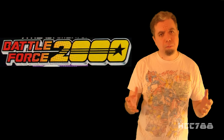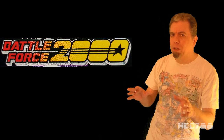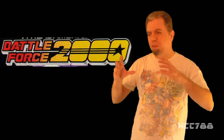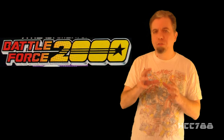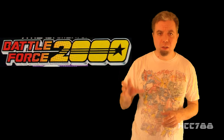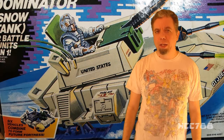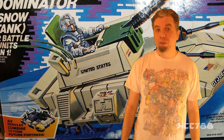Few loved it. Some thought it was okay. A lot of people didn't like it very much, but I'm going to try to be as fair as I can with these toys. One quirk about the Battle Force 2000 sub-team is that none of the vehicle drivers were sold with the vehicles they were intended to drive — all figures and vehicles were sold separately. Despite that, for these reviews, both vehicle and driver will be reviewed together.